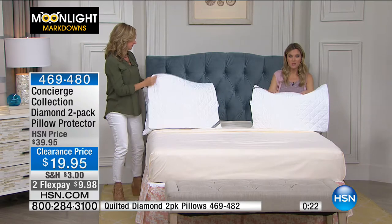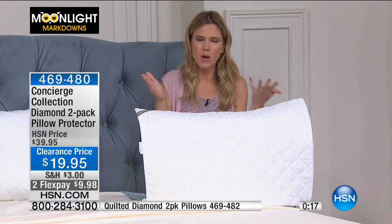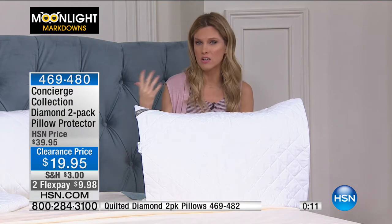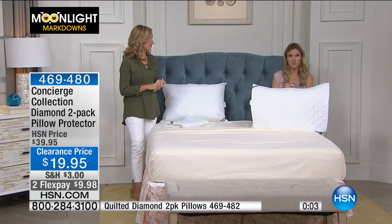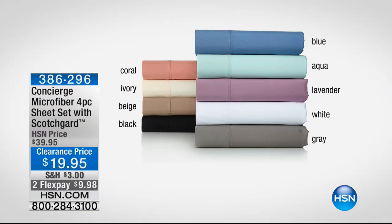These are microfiber, so they're really soft. I love that they're zippered so they completely close it in. Maybe it's a memory foam pillow or a down pillow — these are great for that. Your pillows, you don't want to launder them all the time; this is an easy alternative. Concierge thinks of it for you. We've talked about sheets, some beautiful cashmere throws, lots of colors in our sheets. We're going to give you a quick sneak peek: this was our microfiber four-piece sheet set with built-in Scotchgard for less than $10.